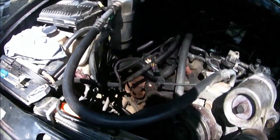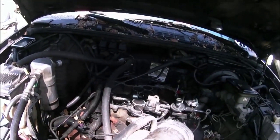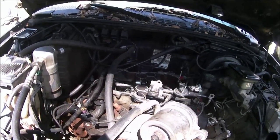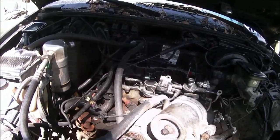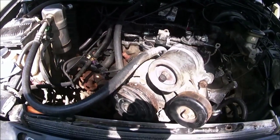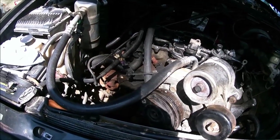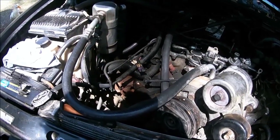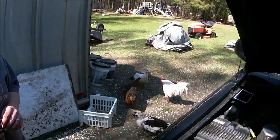Get that on there, get the valve cover on, accessories on this side, and then the upper plenum, spark plug wires — all that good stuff. Everything wired up, plumbed up, and we'll be ready to fire up once we get the fan and stuff on the front. Anyway, that's that and we'll get back with you with more.